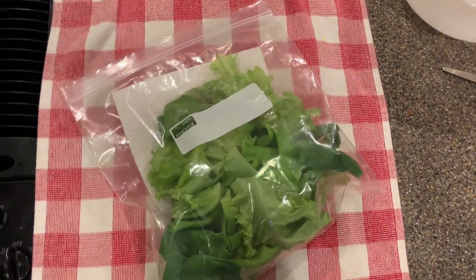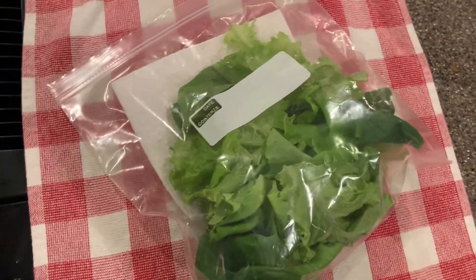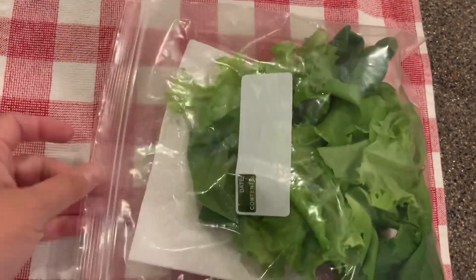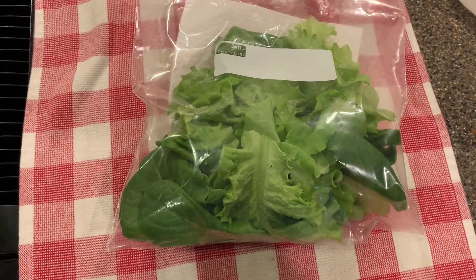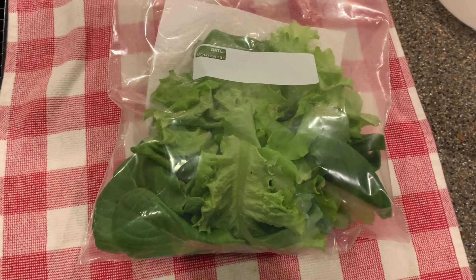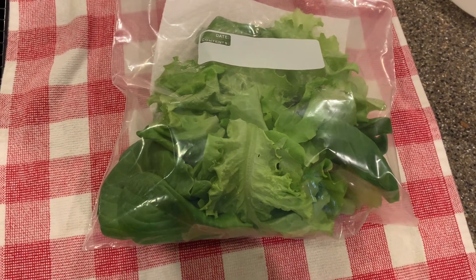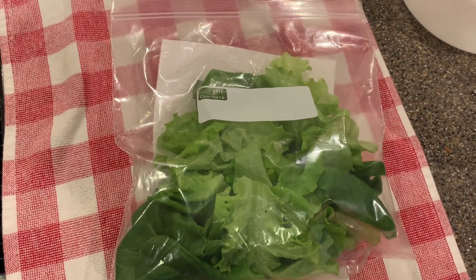All of that filled up almost a one gallon Ziploc bag. I usually put in a little piece of paper towel just to help with moisture to keep it crisp, and it will stay this fresh for the whole week. That's what I love so far about growing lettuce indoors with the hydroponics grow systems.